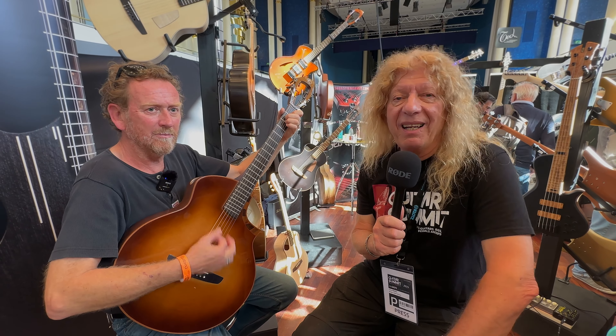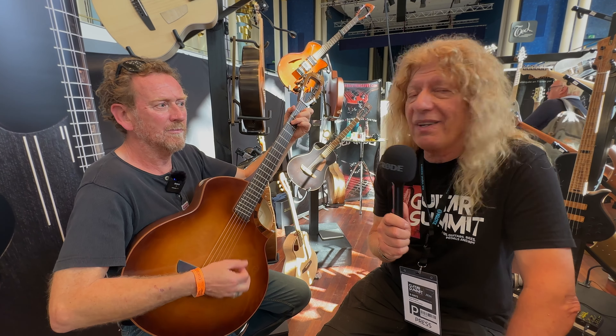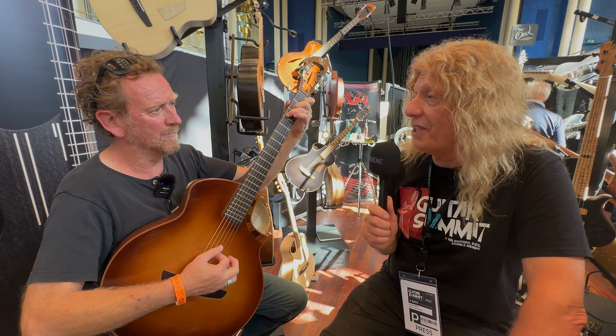We're upstairs here in the luxury Luthier Lounge, where the sun is shining like it does in France. And I am with French Luthier Fred Coppo, who I've talked to a long time in the past. He's telling us all about his new guitars. Which one's this, Fred?